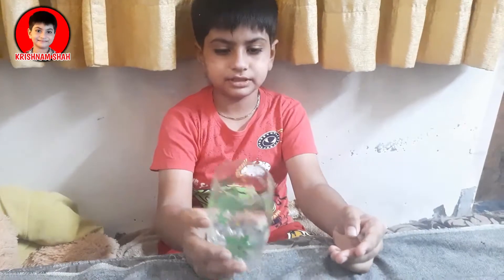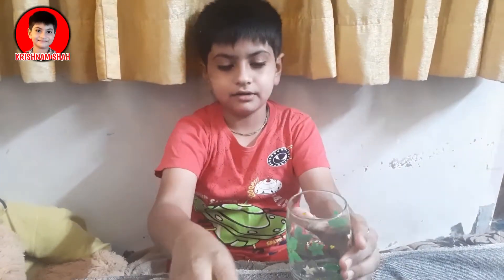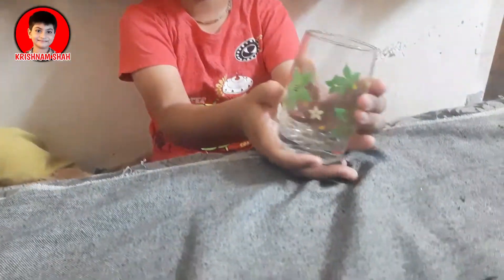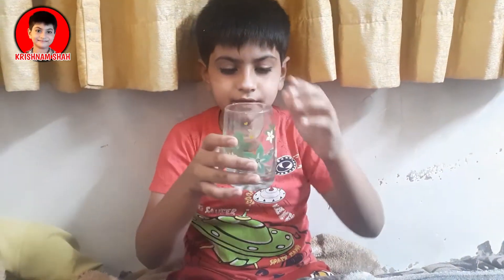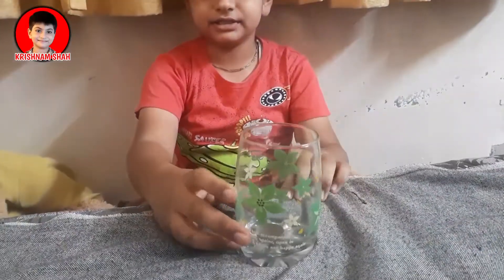This is the first magic. Here is the glass. It is MBC. Now I will make this coin go inside from here. Abracadabra, Abracadabra. Now it is inside. It is magic. The magic is done.